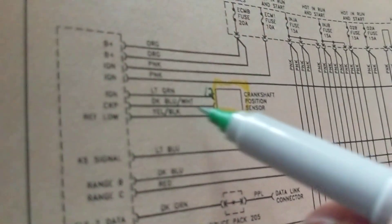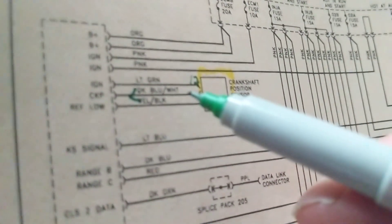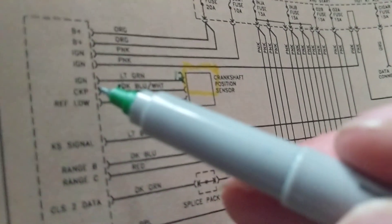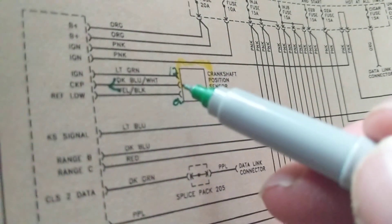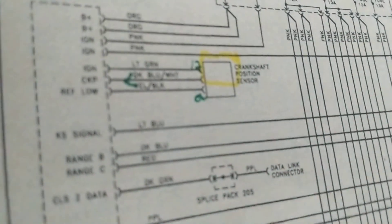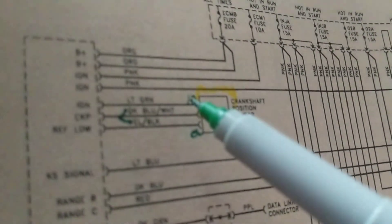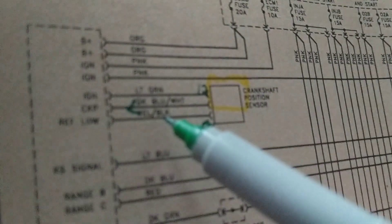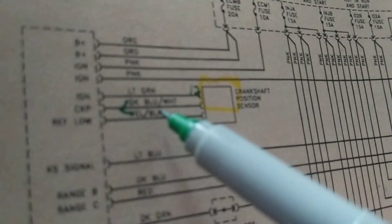The crankshaft signal goes into the computer — that's why I draw arrows showing it transmitting and the computer receiving. No schematic will show you this automatically. For example: the light green wire is the 12-volt feed line; the yellow and black is the reference ground line from the computer; and the blue and white is the signal feedback to the computer.